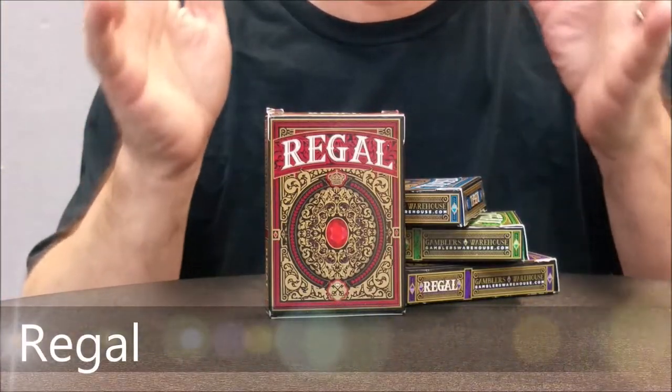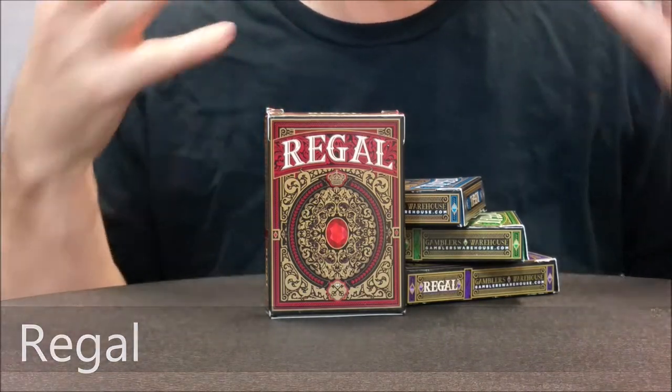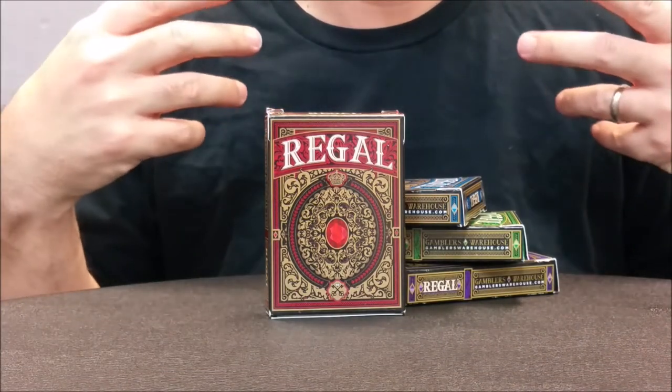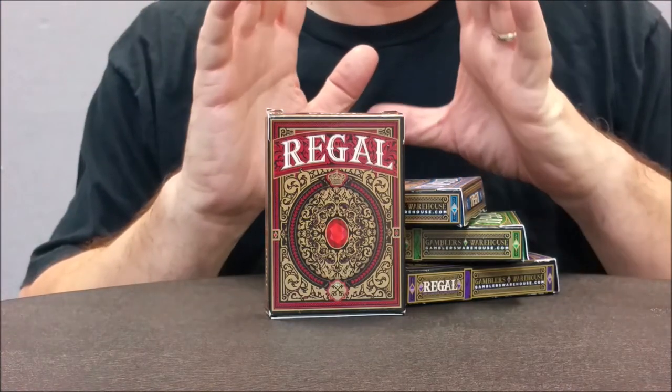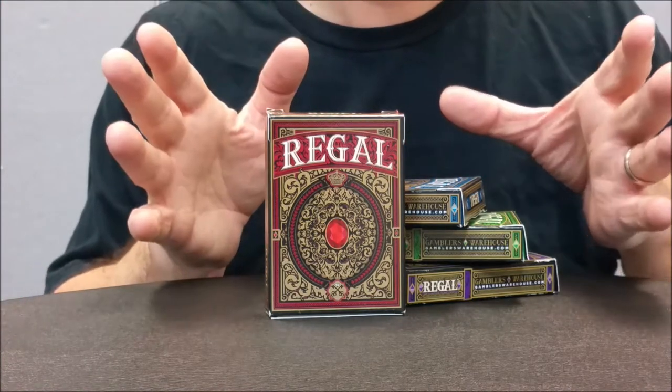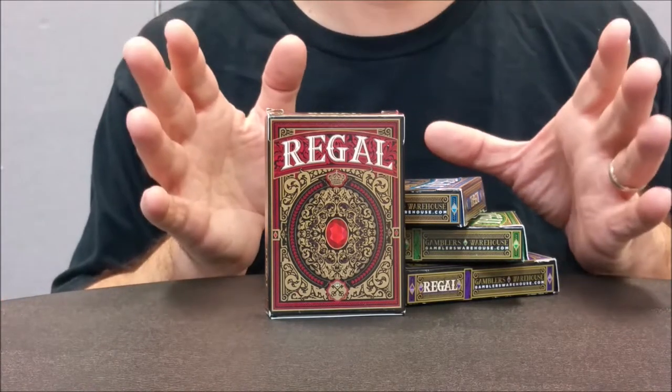Today we're going to look at the Regal playing cards. Now this particular set — these are actually prototypes and this is actually a Kickstarter. It's running a campaign right now, and when these cards get printed and sent to the backers, they're going to be printed by the Expert Playing Card Company.